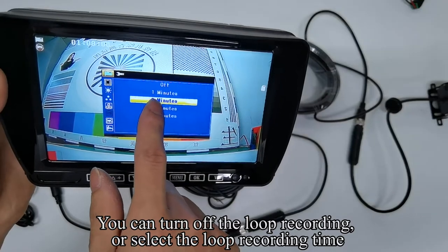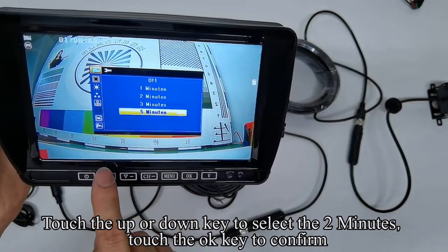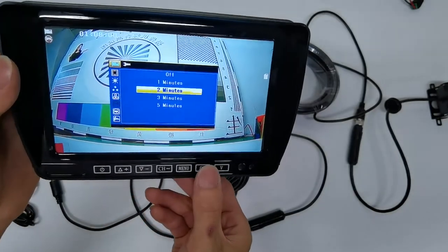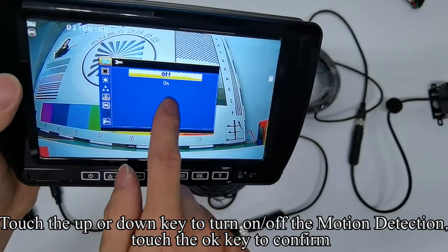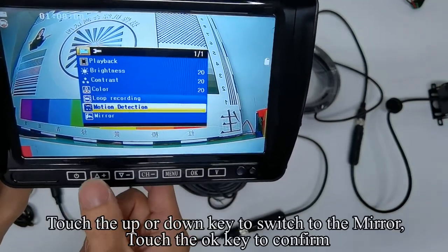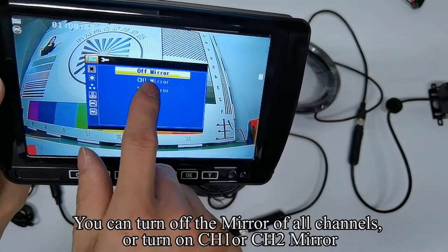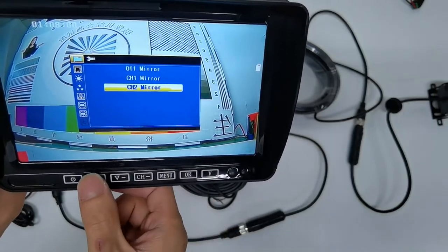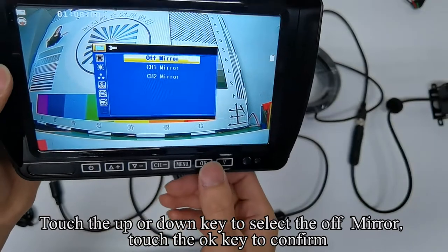Touch the UP or DOWN keys to switch to the mode. Touch the OK key to confirm. Touch the UP or DOWN key to select 2 minutes. Touch the OK key to confirm. Touch the UP or DOWN keys to select the last option. Touch the OK key to confirm. Touch the UP or DOWN key to turn on or off the motion detection. Touch the OK key to confirm. Touch the UP or DOWN key to switch to the mirror. Touch the OK key to confirm. You can turn off the mirror of all channels, or turn on CH1 or CH2 mirror. Touch the UP or DOWN key to select the off mirror. Touch the OK key to confirm.